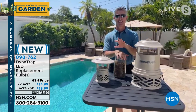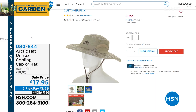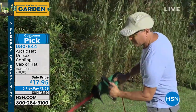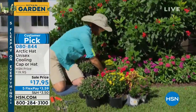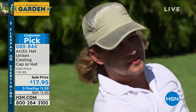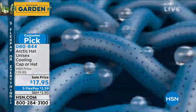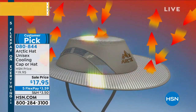Also available — one of my favorites — we've had this on our garden show several times: it's our Arctic Cooling Hat. You have your choice of the hat or the ball cap. This gives you protection from the sun and the elements. It has a natural cooling process inside — when you shake it, it cools the temperature by 30 to 40 degrees. It's one-size-fits-all, has a reflective UV barrier, and it's water resistant. Take it to the pool, golf, tennis, yard work. $17.95 on sale. Item number 080844.